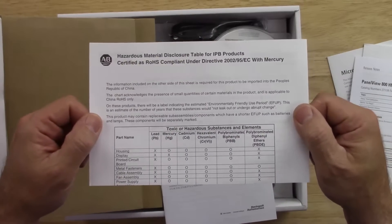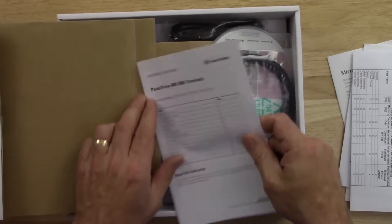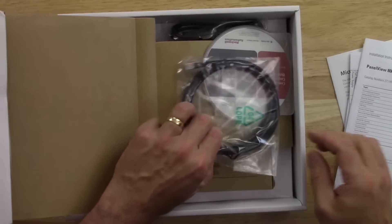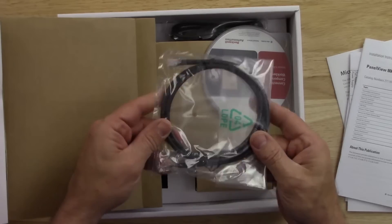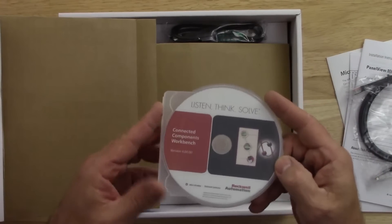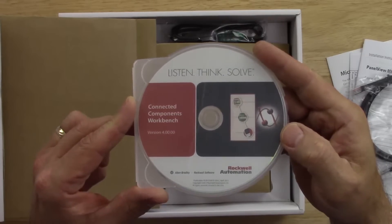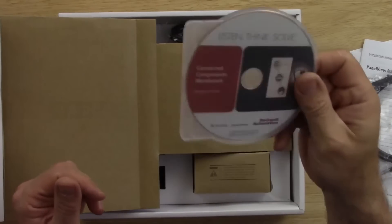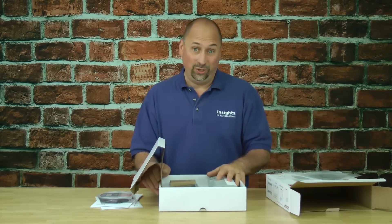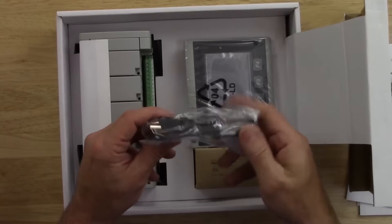There's a hazardous materials disclosure sheet, installation instructions for the Panel View 800, and a short Ethernet cable — looks like about a three-footer. We also have a copy of Connected Components Workbench version 4. We're on version 8 now, and I only bought this a couple months ago, so this is a very old disk. You'll want to go online and get the latest version.